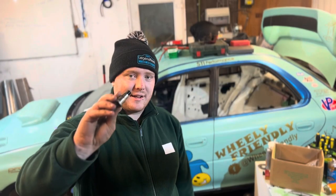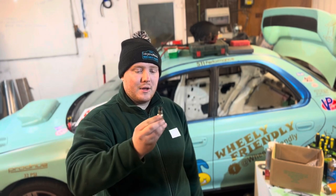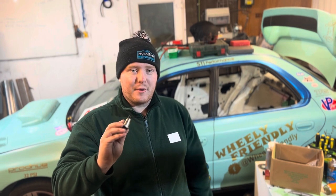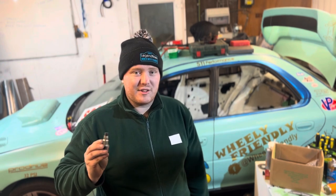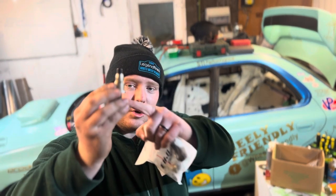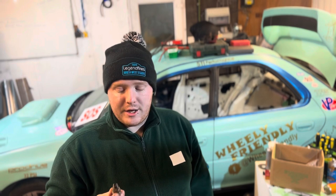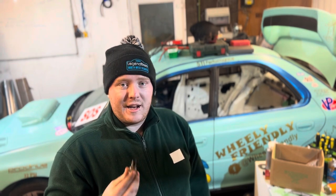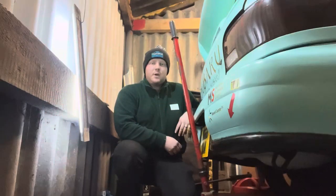Today we're going to be fitting the Fuji Racing subframe locking kit for the rear subframe. All this is going to do is stop that subframe from moving around when we're on events. Obviously the bushes are going to do that as well, but this will just lock it in place to make sure we've got no movement and those rear wheels are going to stay straight when we're on the track. All this consists of is a bolt with a spacer and a washer in between to hold it onto the car.